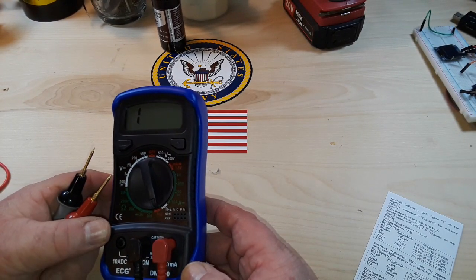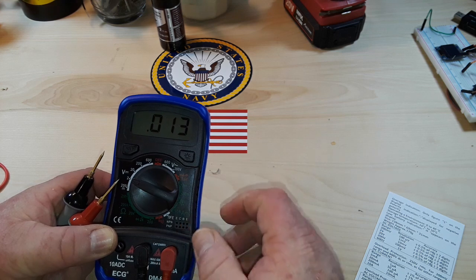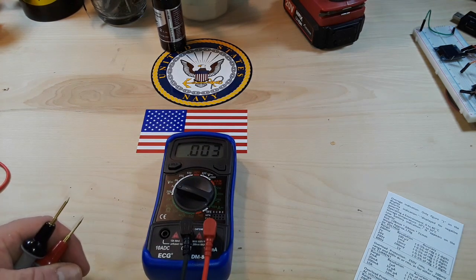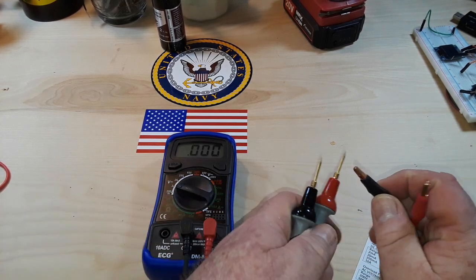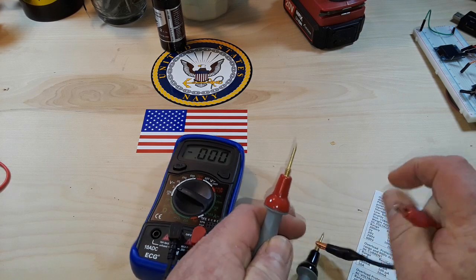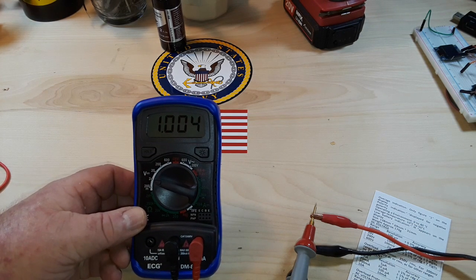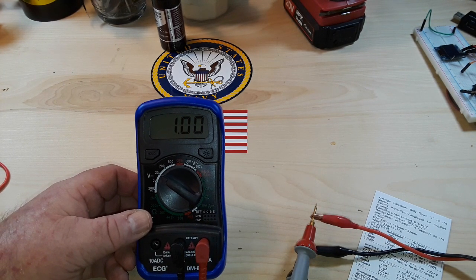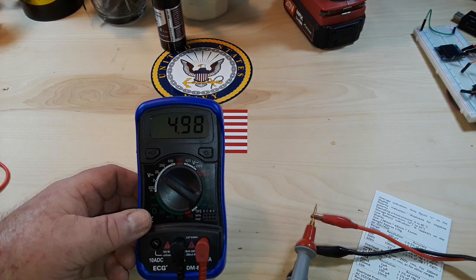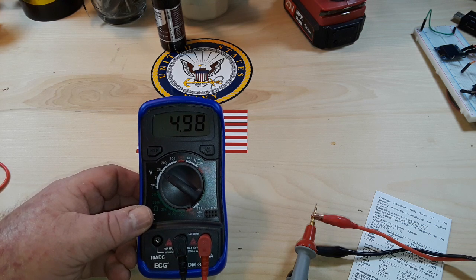All right, let's go to voltage. We'll start at 2 volts, using the power supply here today. I've got it set for 1 volt on the power supply and it's showing 1.004, which is pretty good. Let's turn it up to 20 volts and adjust the power supply voltage to 5. It's showing 4.49 — still looking pretty good. Let's go to 15.